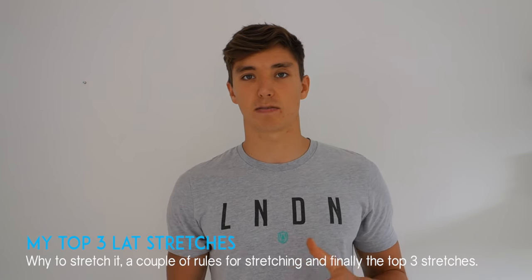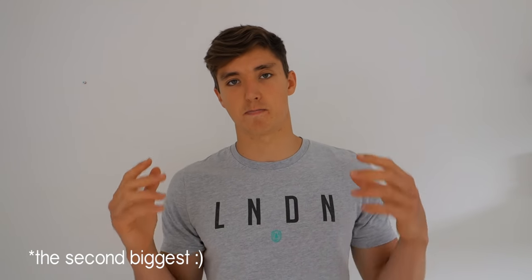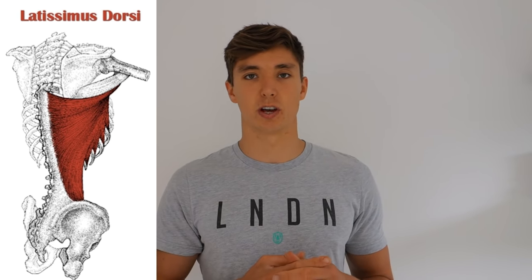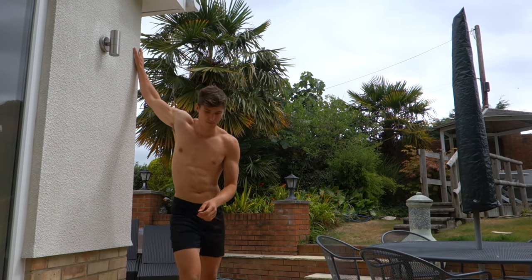In today's video we're going to cover: what is your lat, what does it look like, why is it important to bodyweight training, and what rules are important when stretching. The latissimus dorsi is arguably one of the biggest muscles in your body. It connects all the way from your lower back, runs around and up into your upper arm or humerus. It's incredibly important — used in the pull-up and row — but good lat mobility is also essential for anything overhead, like the handstand. When you see people stretching at the gym, you rarely see focused lat stretching.